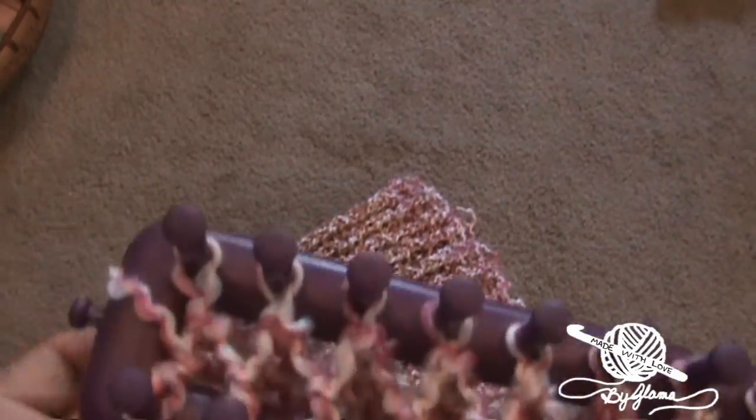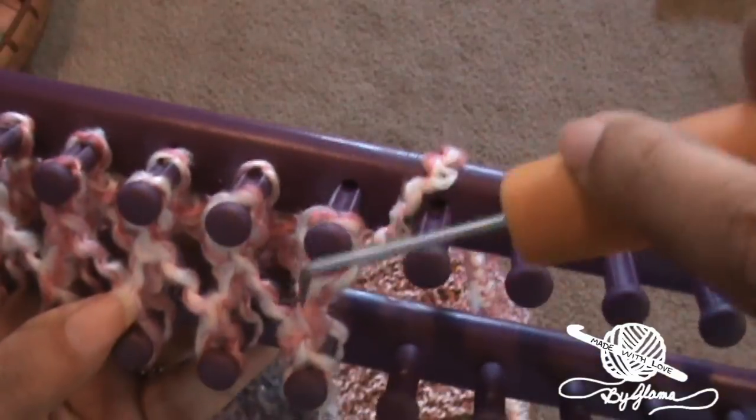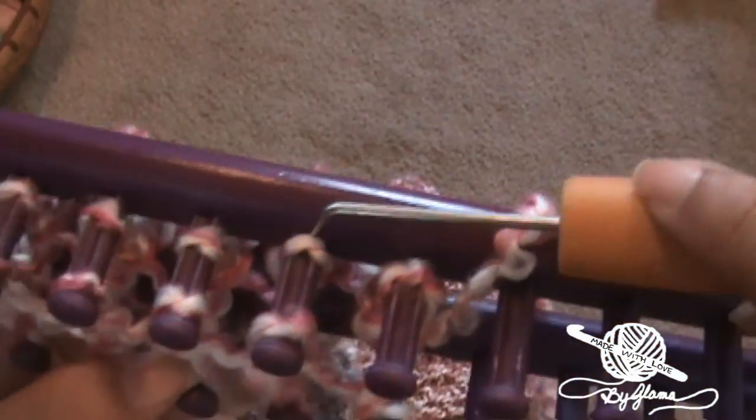So anyway, I'm going to show you a little bit about how I've been working on this. It's so super easy. You're just basically making figure eights. And then when you get to the end, you just kind of leave that hanging down. I like to put my little hook right here while I'm wrapping. And then you just take the bottom loop and bring it over the top.